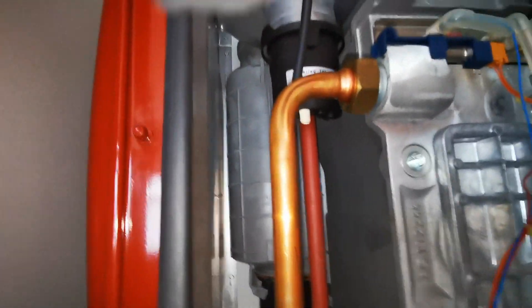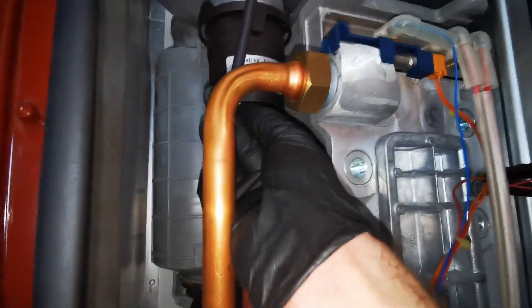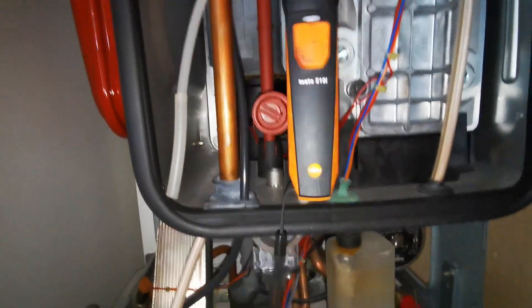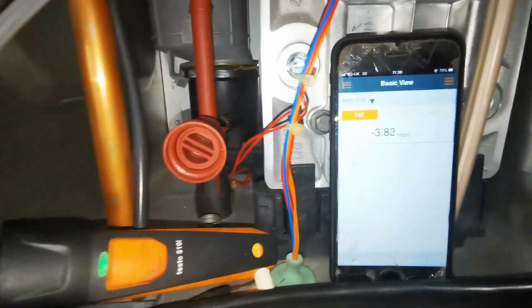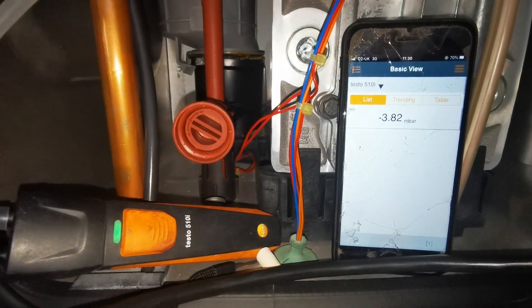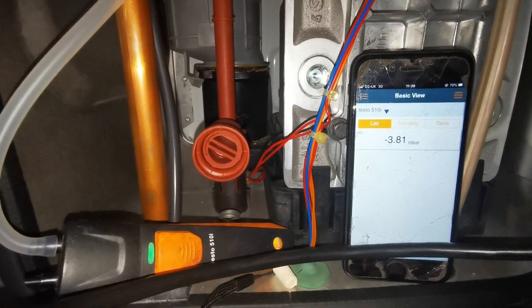First example is on the Greenstar. In the combustion box on the left-hand side there's a little test point just below the fan — usually a creamy white cap. Remove that, put your manometer, U gauge, or analyzer on it if it has that setting, then put it into maximum mode high fire and refer to the MI. I'll do screenshots and listings of the readings you should be getting on particular models.